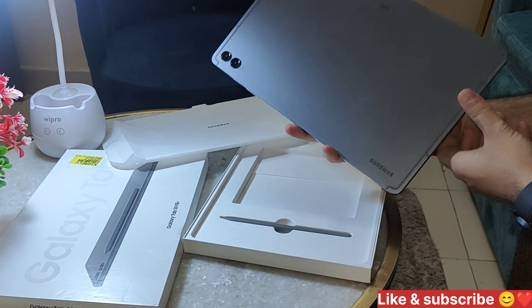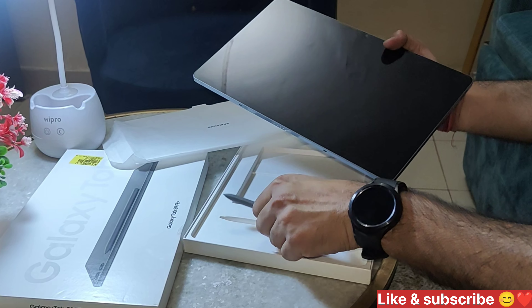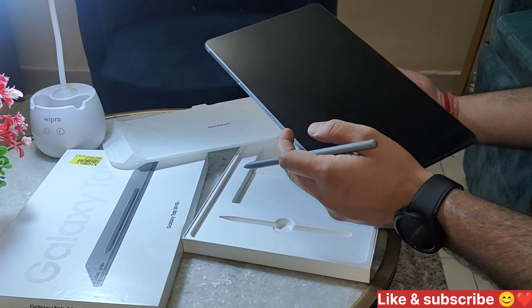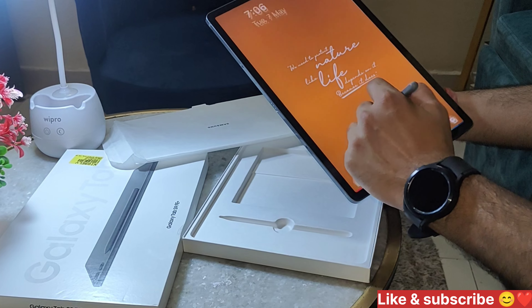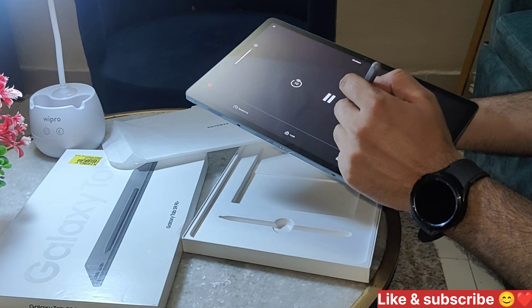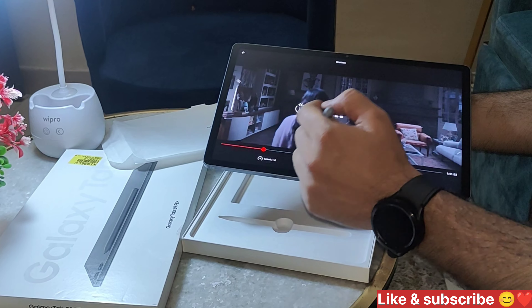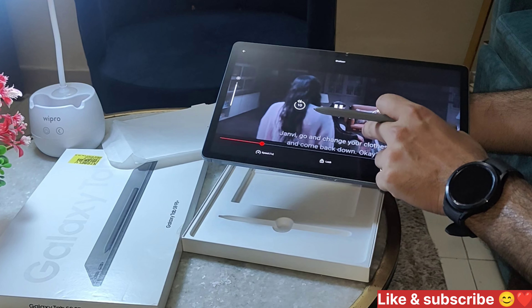It has a pen with it. The size is okay. It has a good look and it looks good. I have used it and the screen is good. Video quality is also good.